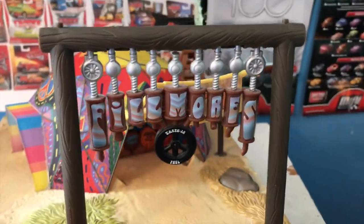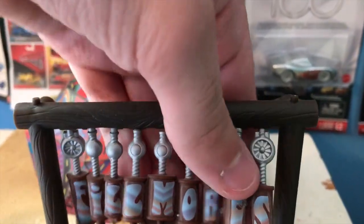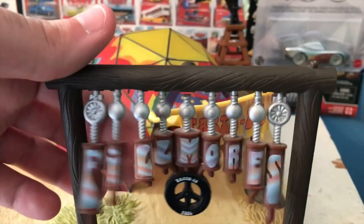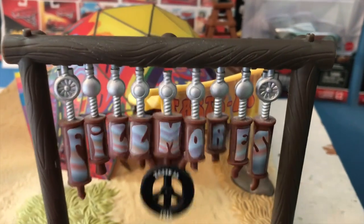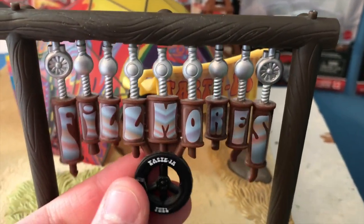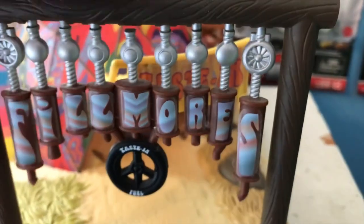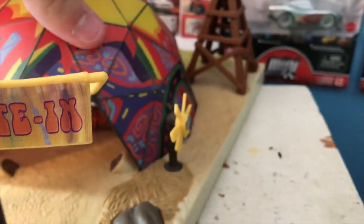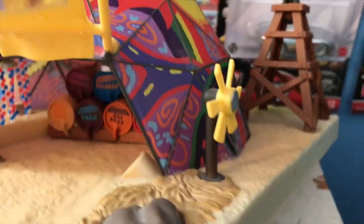We've got Fillmore's sign out front. I love how all of the different little fuel can — or I think these are muffler — letters move individually, except for these three which have the little tire. 'Fillmore's Taste In Fuel' is what they say all put together. So beautifully done. We've got the little Taste In logo there on the tent. This rock turns the lights on — we will do that in a little bit.